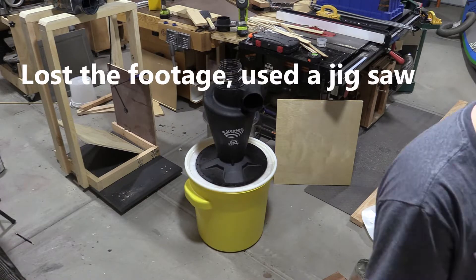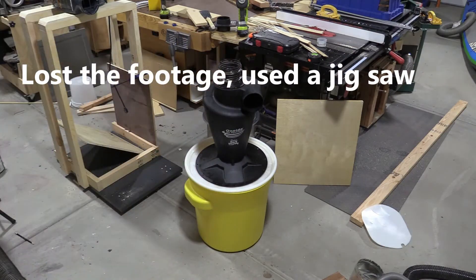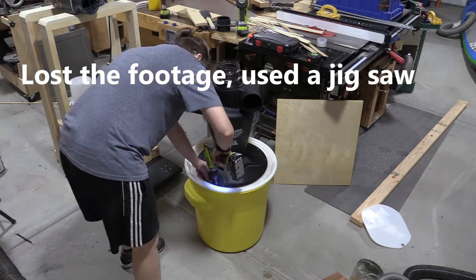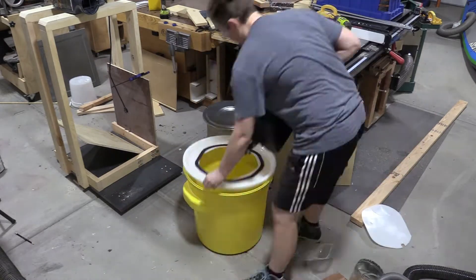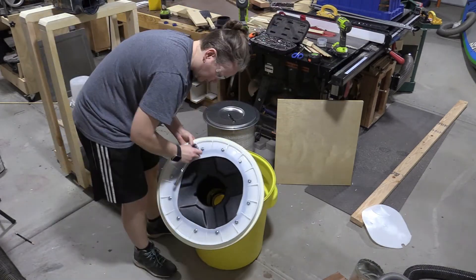I cut the opening for the Super Dust Deputy. This does not have to be a pretty circle at all, so I just marked out a few spots from the center that were 7 inches out and then just cut around very roughly. Then you want to get all of the bolts in and make sure you put that weather stripping underneath — just follow the instructions.